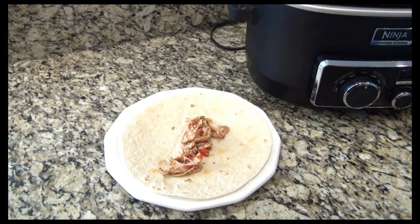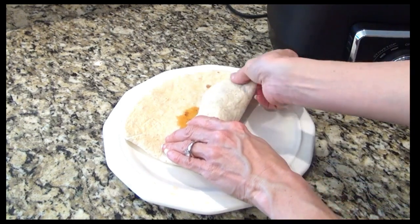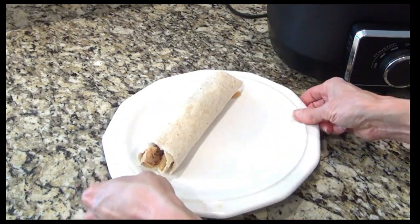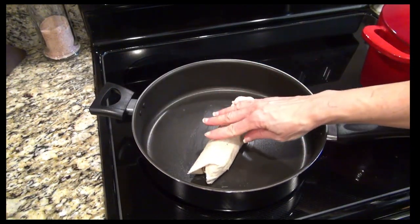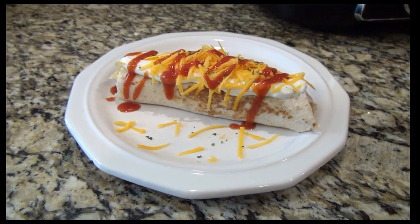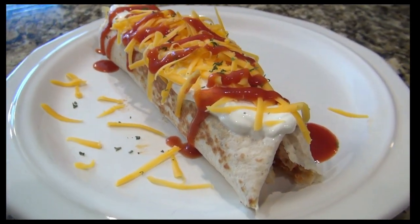I decided to make some little burrito wraps with it. I laid down a flour tortilla, then added on some of that shredded chicken — I did try to let some of that liquid drain off before adding it on. I just rolled it up like a little burrito: roll it halfway, fold the sides in, then roll it the rest of the way up. I decided to toast it up a little bit in a pan with some butter, cooking on medium until those sides got nice and golden brown. I topped it with sour cream, shredded cheese, and taco sauce, then this was ready to serve.